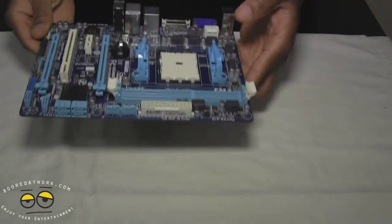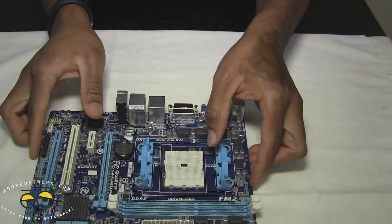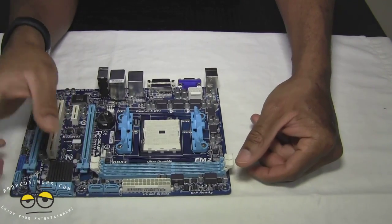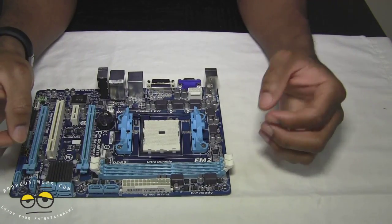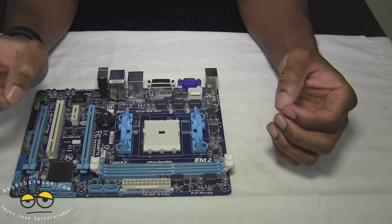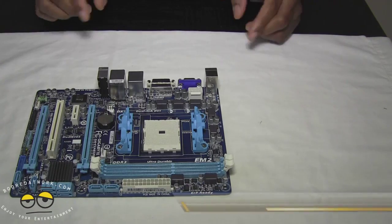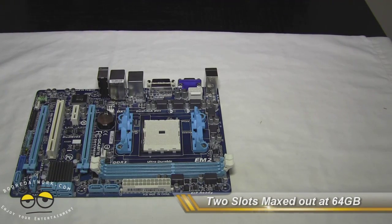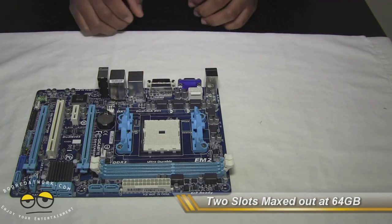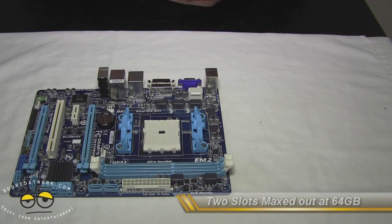Memory-wise, we have two slots for DDR3 memory at 1.5 volts, maxing out at 64 gigabytes. So keep that in mind — this maxes out at 64 gigs. For power connections, we have your regular 24-pin and your 8-pin CPU power.